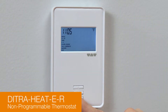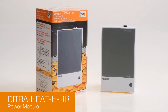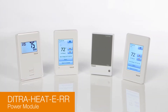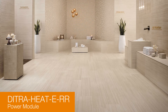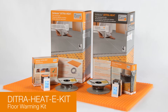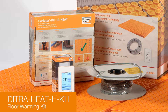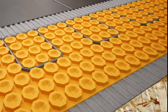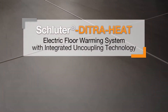DitraHeat ER is a non-programmable thermostat with simple on-off operation. The DitraHeat ERR power module may be used with any of the DitraHeat E thermostats to have a single point of control in large floor applications when the heating load exceeds the 15-amp thermostat limit. The DitraHeat E kit is an all-inclusive package containing the DitraHeat uncoupling membrane, heating cable, and either the DitraHeat ERT programmable thermostat or the DitraHeat E Wi-Fi thermostat. Combined, the DitraHeat components produce a simple and effective system to provide comfortable and durable tile floors.